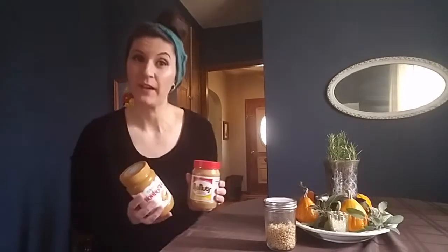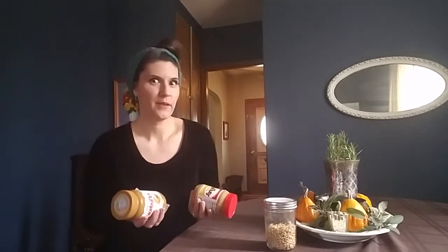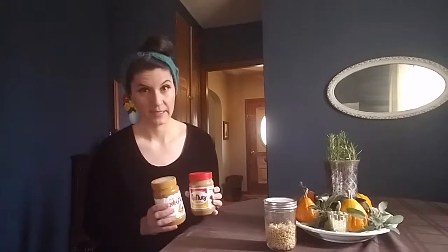Hi guys and welcome to my allergy friendly baking channel. Because it's the holiday season and we want our recipes to be as easily substituted as possible, I thought I'd take a few minutes and show you my favorite substitutes for peanuts and tree nuts in recipes.